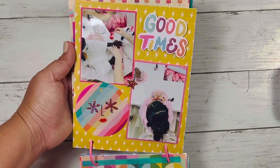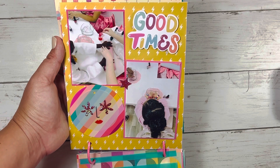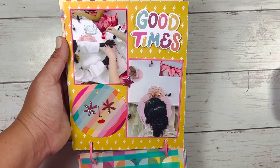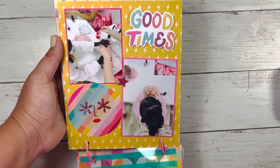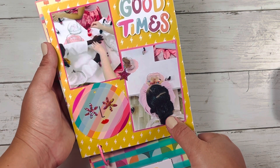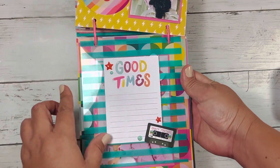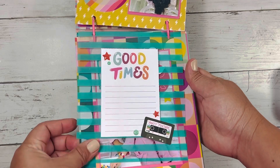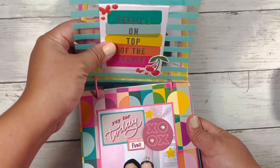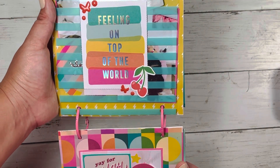This page here says 'good times' and features pictures of the girls getting their manicures done. They got manicures, pedicures, facials, and hairstyles done. Here's Israel with her hairstyle and the glitter all in her hair. I left a little space here for me to journal a little bit. This acetate is not from the collection — it's just one I had in my stash. I used this cut apart, and it says 'feeling on top of the world.'